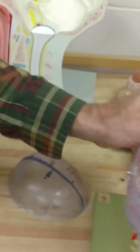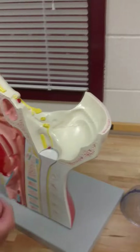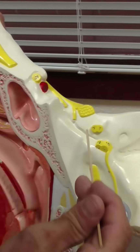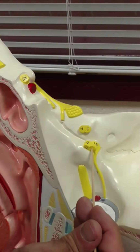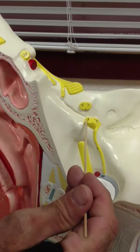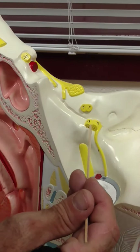And on this one, you can see several nerves. First of all, you can see the trigeminal nerve right here, number five. You can see seven, eight, nine, ten. Again, seven, eight, nine, ten. Seven is anterior to eight. Nine is anterior to ten.